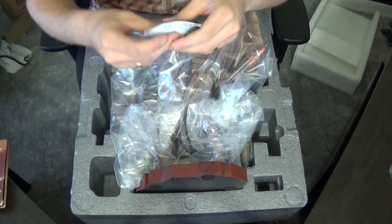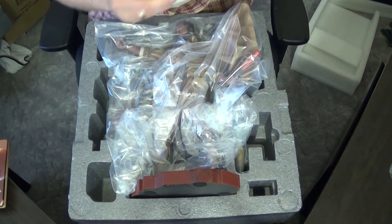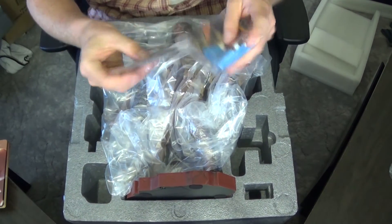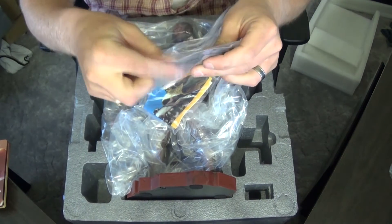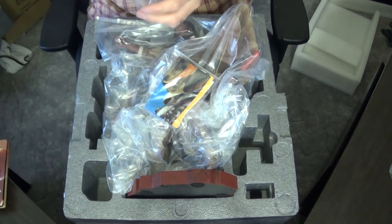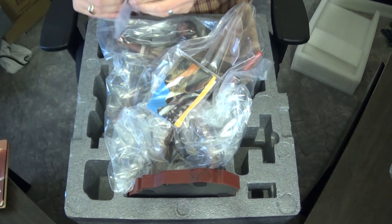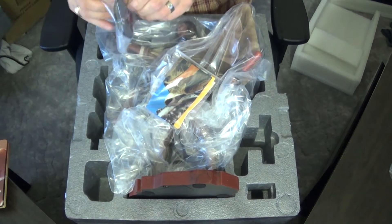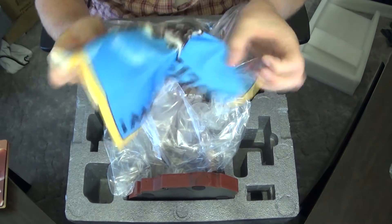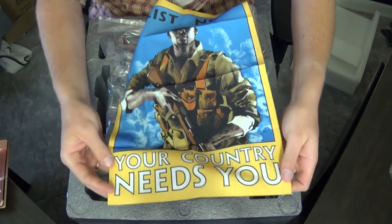Moving on — a dry pack. Some AAA batteries. Find out what that's for in a second. There's something else in here — open that up. A little patch. One little patch there. Got another one here. I think this is like a handkerchief or something. It's the Enlist Now thing — 'Your Country Needs You, Enlist Now.'